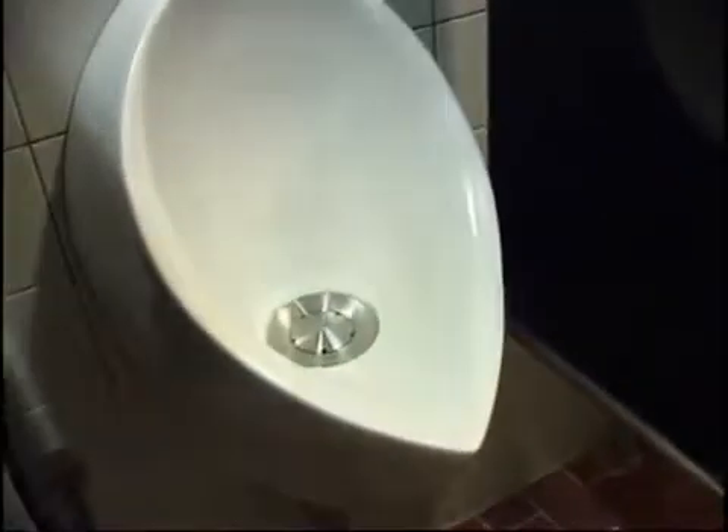What you see here is a waterless urinal. It doesn't need any flushing. Every time you go to this urinal, it saves about 5 liters of water, which is a total of about 4,000 cubic meters a year.